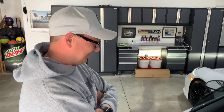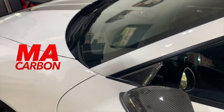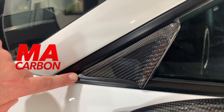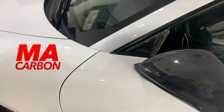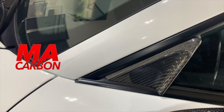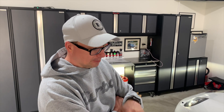Let's take a look at the little triangles. So I ordered these from MA Carbon in California. They took the AWE version of the wind diffuser and made them carbon fiber, so they match the mirrors. That's gorgeous. So we've got MA Carbon based in the U.S. — West Coast — and DB Carbon out of Germany. They have very similar product lines. DB Carbon's got a lot more products available — virtually every piece of the car you can get in carbon fiber. MA is a little bit more limited.